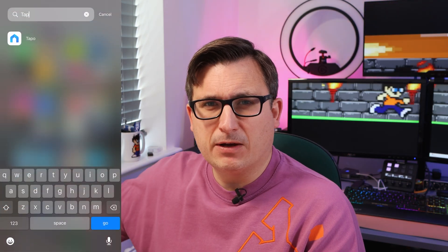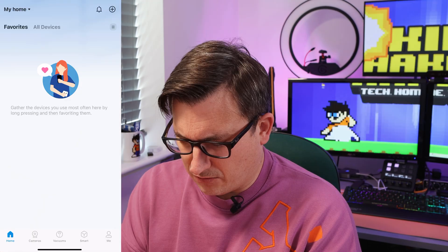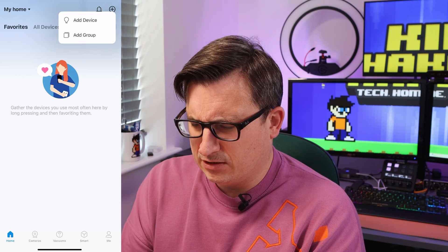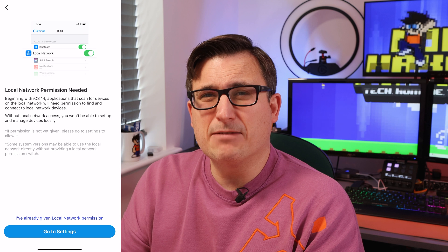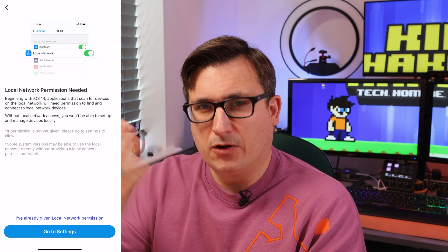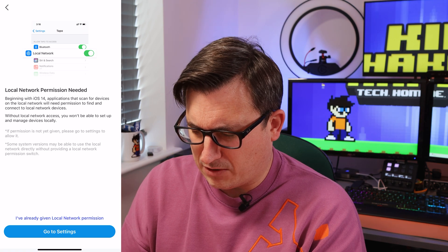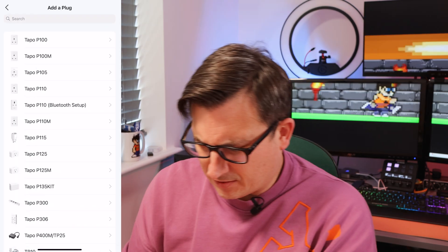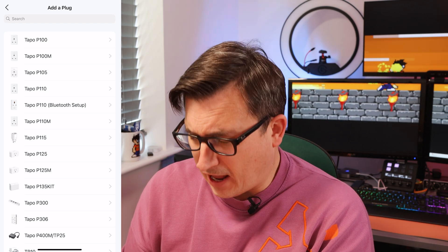I'll make it so you can see my phone on this side of the screen. We'll go into the Tapo app and press the add button. Add device, local network permission needed — that's basically giving permission for the app to speak to devices on the local network. So we want to add a plug, specifically the P110M.